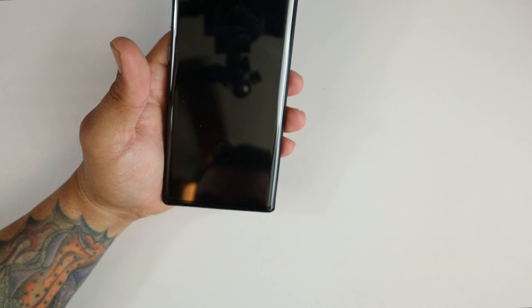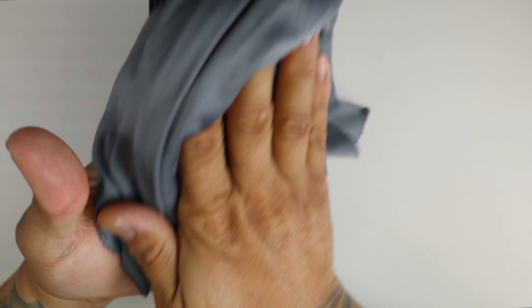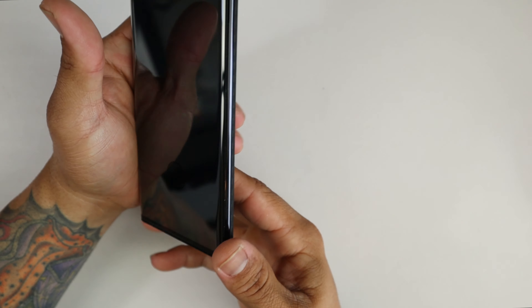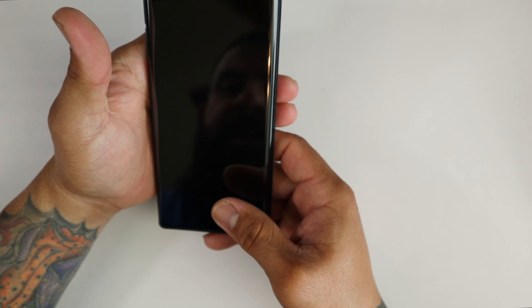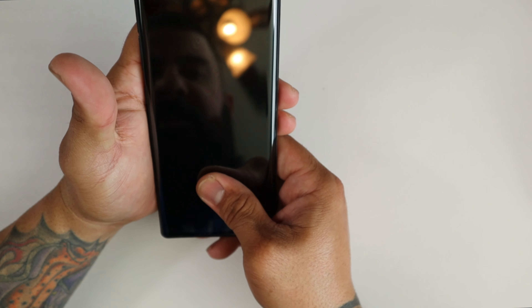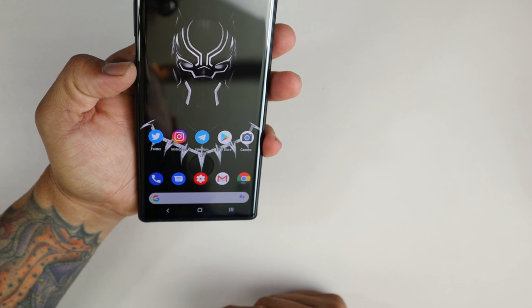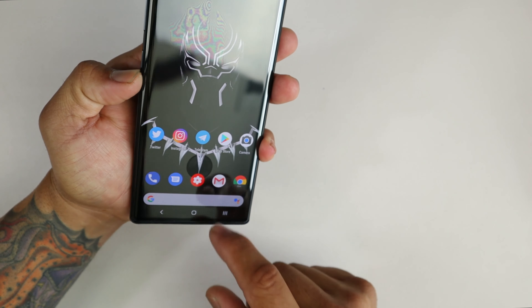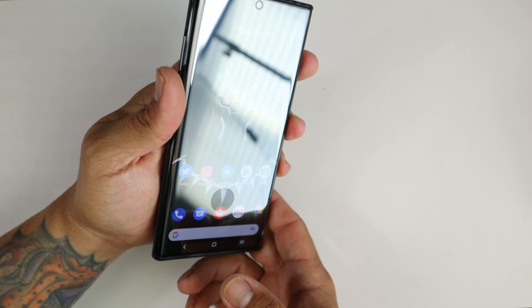The screen protector I'm currently rocking is the GPEL — I'll leave the link below. It plays very nice with the case. The reason why I like this one: I know where to put my fingerprint because of this little indication right there. I can do it when the phone's off — see that indication there — and it unlocks.